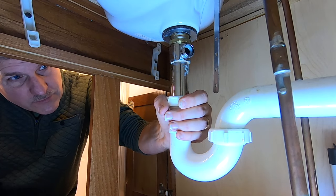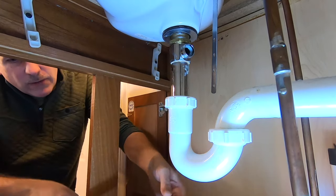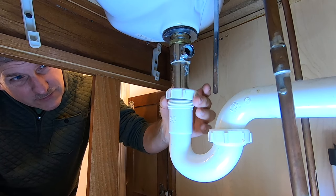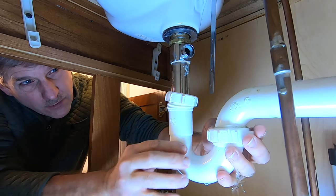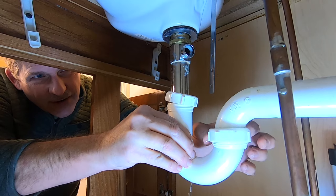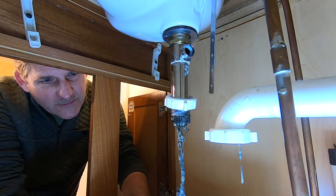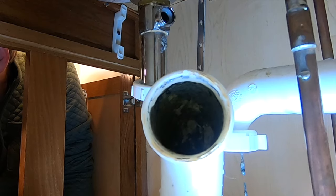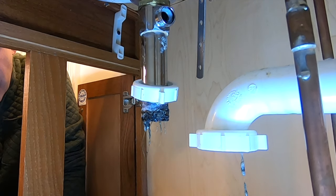We want to take this P-trap off the bottom and that'll free us up a little bit. Warning — this is sometimes pretty gross, because inside the P-trap is a lot of standing water. The whole goal of a P-trap is to keep sewer gases from coming into your house through the use of a water barrier. There's some serious clog action right there — you can see just how black it gets inside, and lucky for you, you can't smell this because it smells horrible.